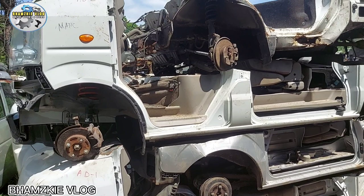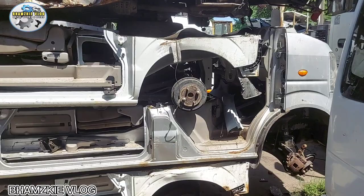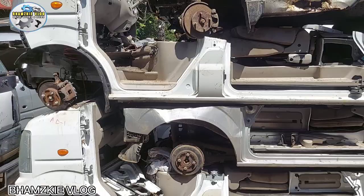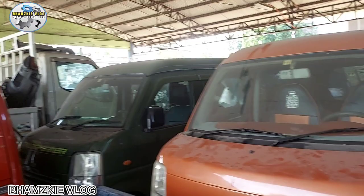Pwede kayong umorder ng ganito kasi makikita ninyo yung mga chassis niya kung sobrang kalawang niya at pwede ninyong palitan. Tratrabuhin nila yan dito. Marami sila ditong mga trabahador na gumagawa dito. Doon tayo sa harap guys, punta tayo sa harap. Sa likod dito mga puro multicab yan, tapos na lahat yan.